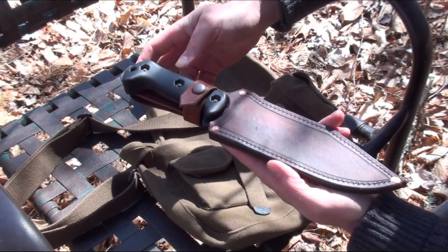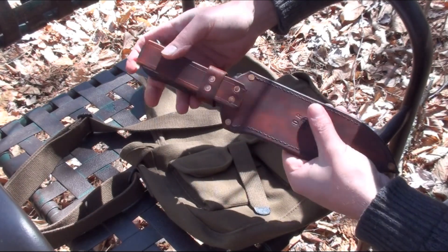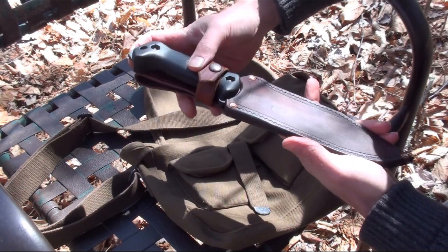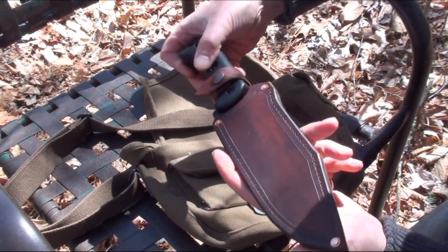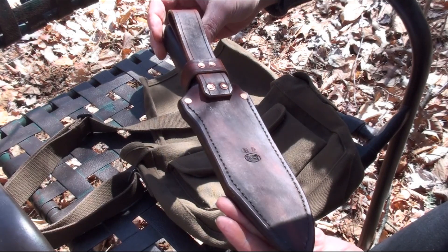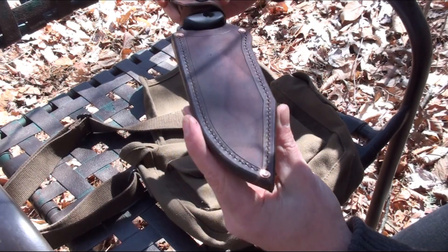I'm going to ask $45 for this one, ships free in the United States. Check out my Etsy shop for other stuff I've got available, or email me as always at knifemaker84@gmail.com. That's about it — thanks for watching.